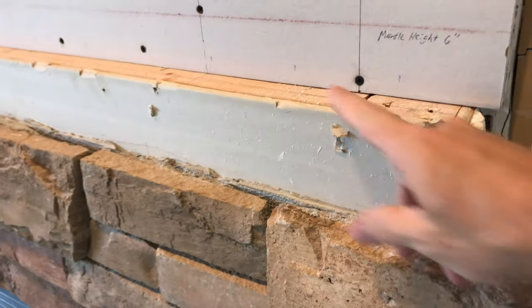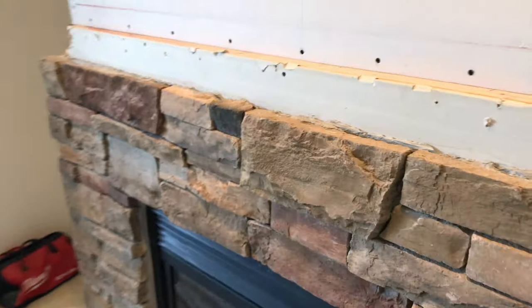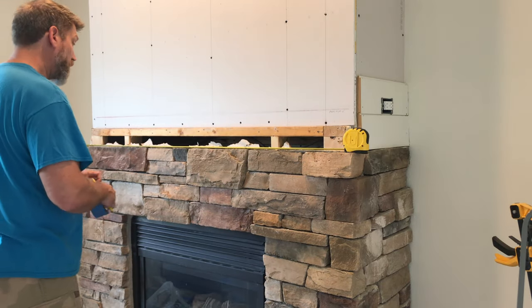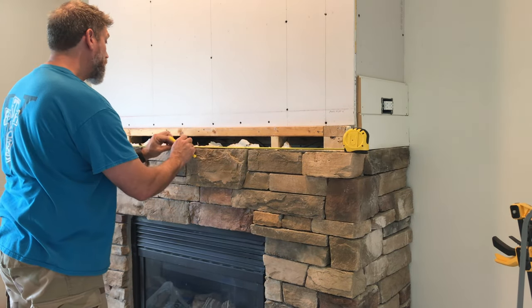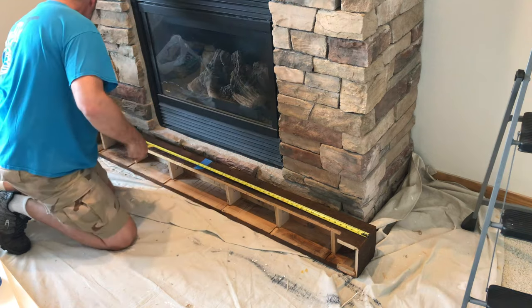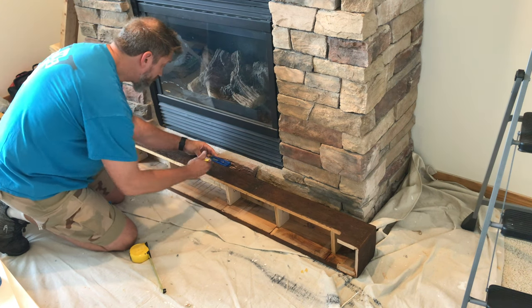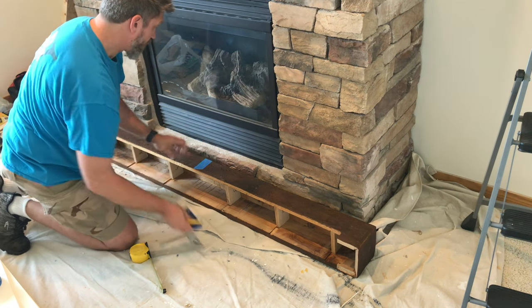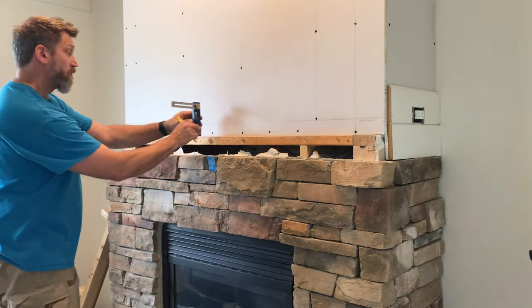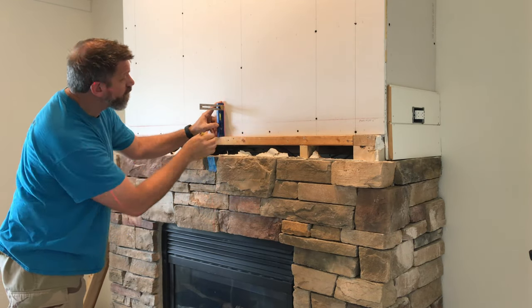Now that I've gotten a closer look at it, I'm actually going to remove this drywall so that we're mounting right to the studs. After removing the drywall above the stone, my first step was to find the center of the fireplace so I could center the mounting cleat. Then I also found the center of the mantel and marked that on painters tape. Next I put a laser level plumb line on the center line on the bricks and made another center line on the wall so I could match everything up.